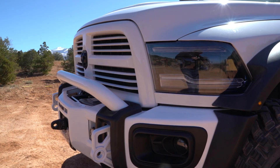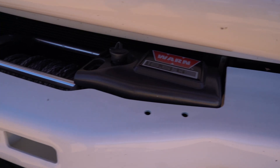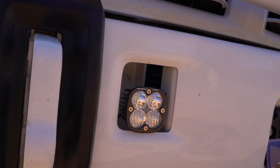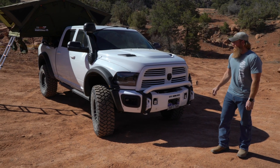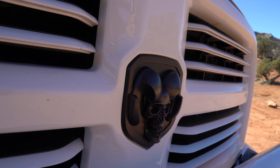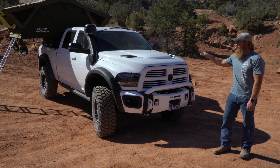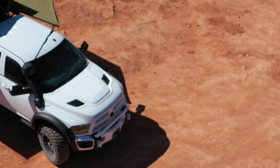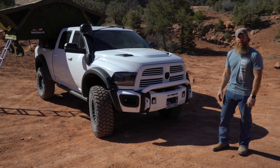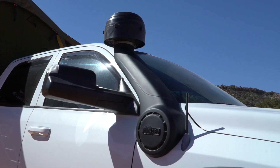As far as the front goes, we got the AEV bumper, 16.5 Warren DI winch here, went with Baja Designs Squadron Pros for the lighting on the front, and then Morimoto headlights and fog lights. Changed the grill to a 2019 grill to color match, AEV hood for more airflow brought into the AEV snorkel — it's the pre-filter to keep all the dust out of the engine bay.